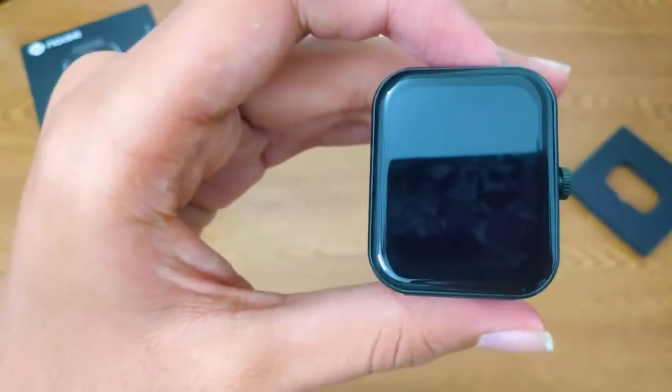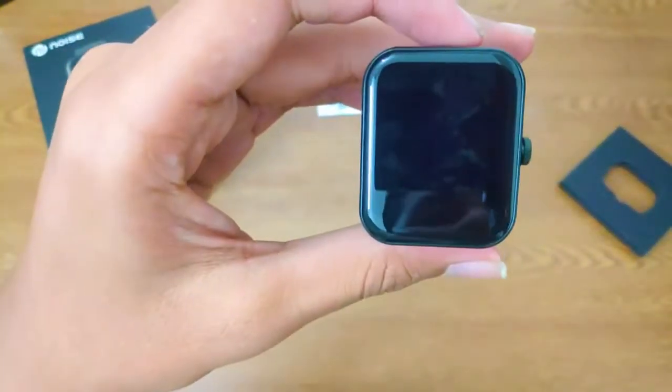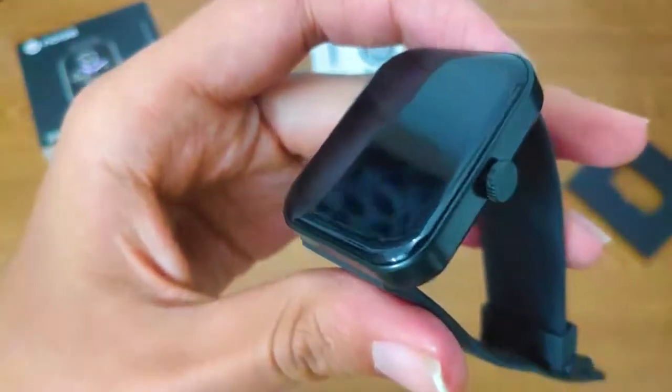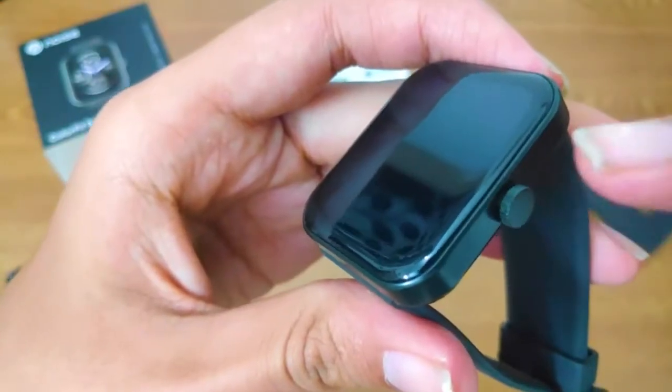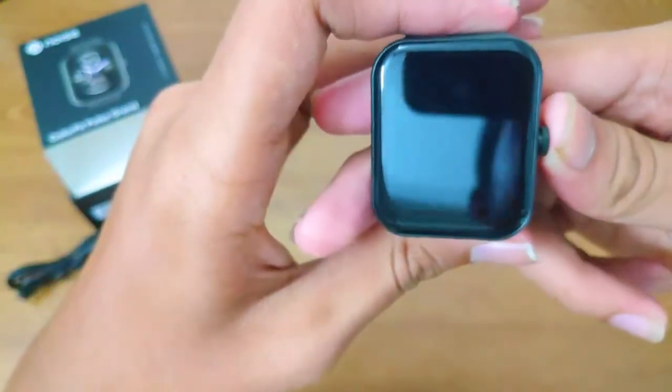The watch display quality is very good. It has a glossy finish and no damage on the screen. It is a 1.69-inch TFT display. Now let's turn on the watch and connect it with our mobile phone app.